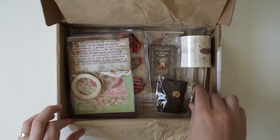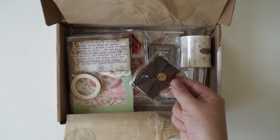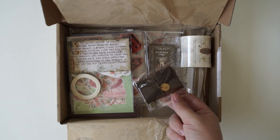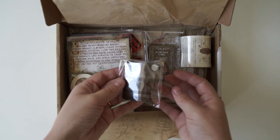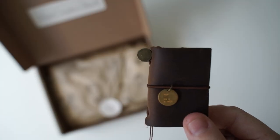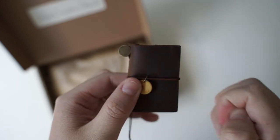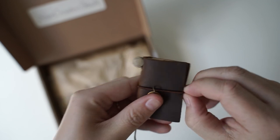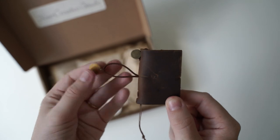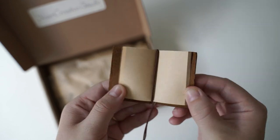Oh my goodness, look — I've been waiting for this. When I first discovered this box I saw this in the subscription and I was like I need one of these, and they finally have brought it back. This makes me so happy. I'll do a close up. Oh my goodness, it is a mini traveler's notebook. I have been wanting one of these for so long. It's not actually the brand traveler's notebook but it looks exactly the same but miniature. Oh my goodness, this is the cutest thing in the world. This is so adorable.